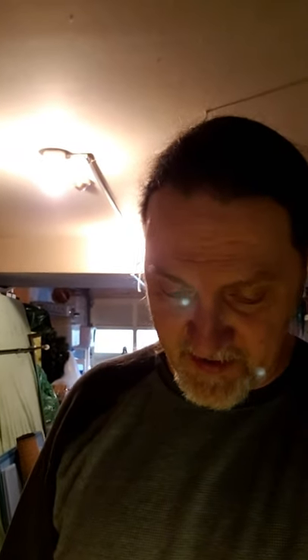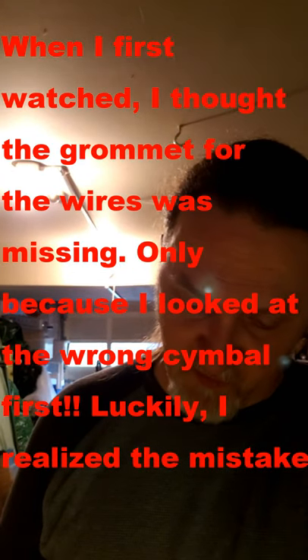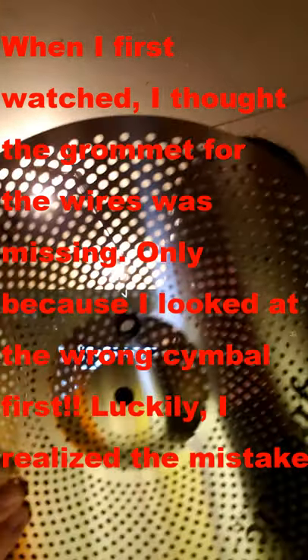Welcome back to the channel. I'm getting ready to do the hi-hat trigger installation. I had my drill bit selected out to drill the hole through the bell so the wires can fit through. But when I pulled the cymbal out of the bag, especially after watching the instructional video, I realized the grommet was not only included — it's already installed for me, so I don't even have to drill into the cymbal. So this is the end of this part of the unboxing, installation, and setup.